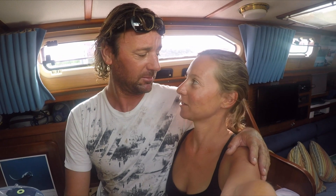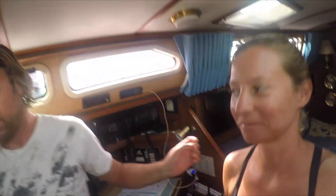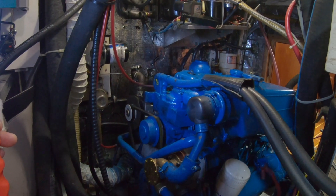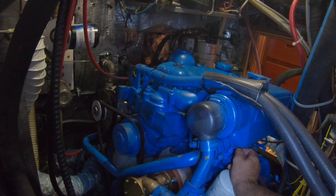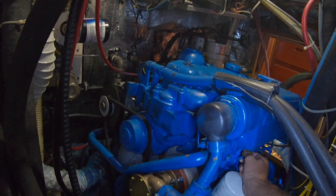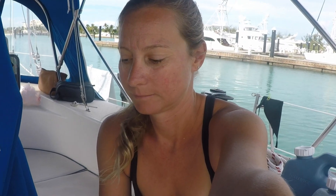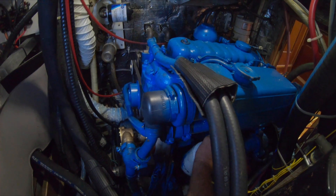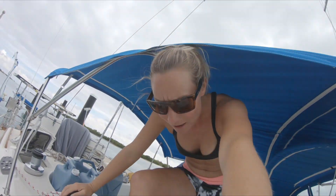Let it be known that no matter what happens, I'm proud of you — you worked so hard. I'm so scared right now starting this engine. Should we do it? I think so. I am so freaking scared right now. We're going to try and start it; I don't know what's going to happen. Okay, let's do it. Try again — go again. She doesn't sound happy, but she is running. Shut it down.